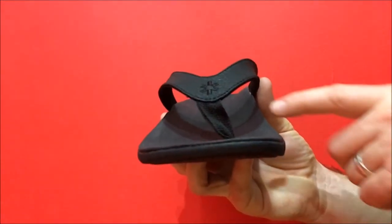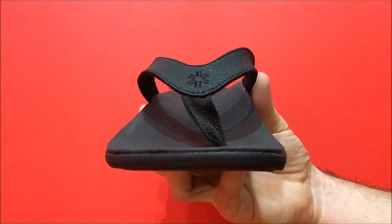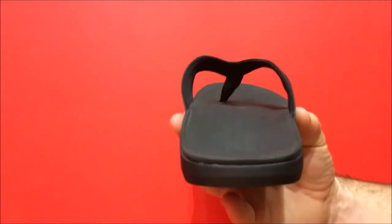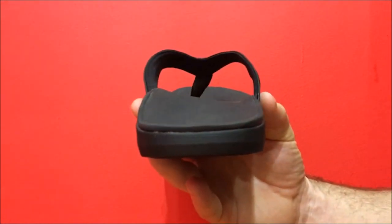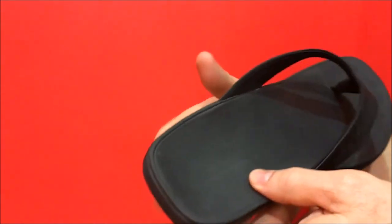From the front view you can get a better feel for the medial and lateral arch support of the thong and the non-slip texture on the upper. From the rear you can see we've kept the heel as thin as possible to keep the thong from looking too bulky in this section.